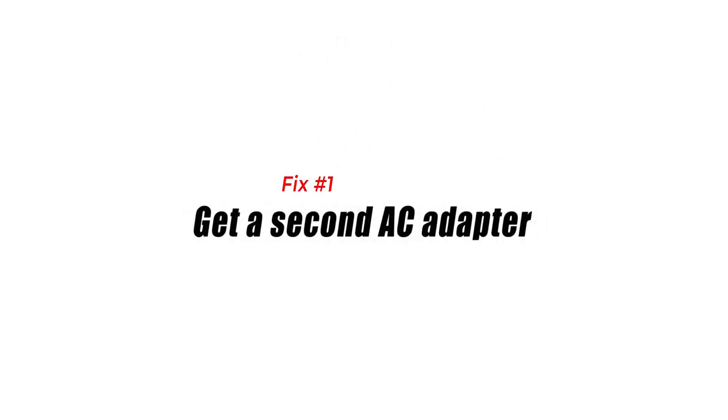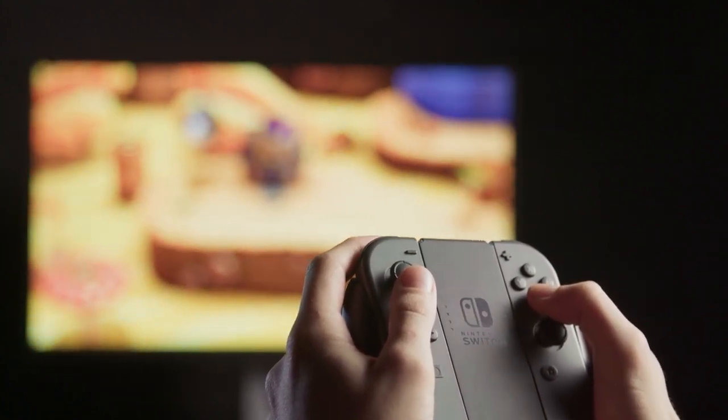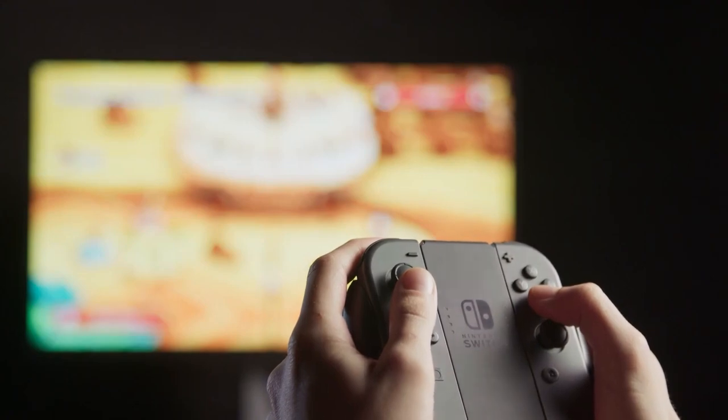Fix number 1: get a second AC adapter. If you want to extend the usual battery life of your console, you can invest in a second AC adapter so you can leave the dock charging all the time while charging the console directly when playing.